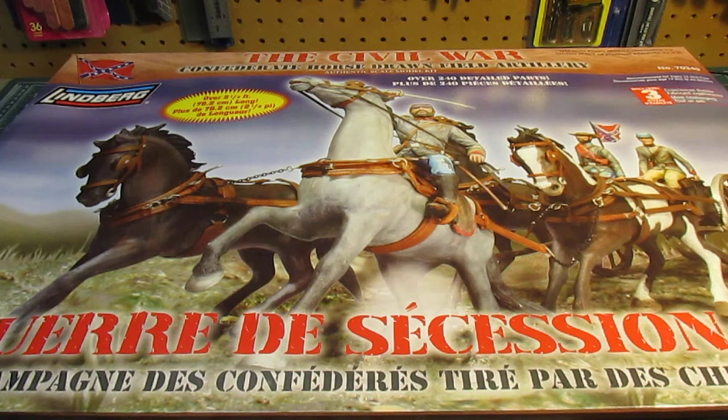I picked this kit up from Tower Hobbies on their inventory reduction sale. I check that sale on their website just about every single day to see what's on sale, and when this came up on sale, I just about fell out of my chair.